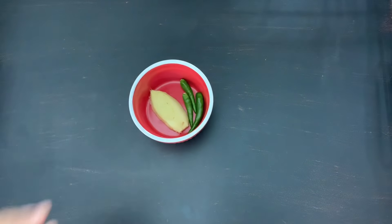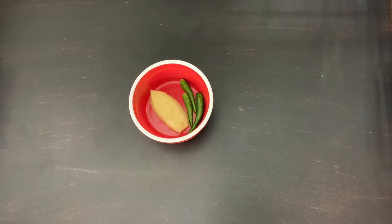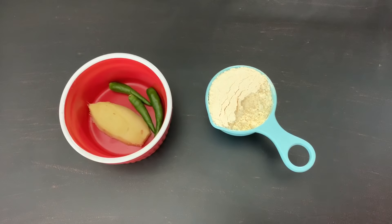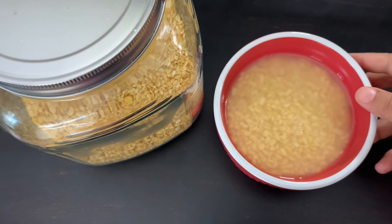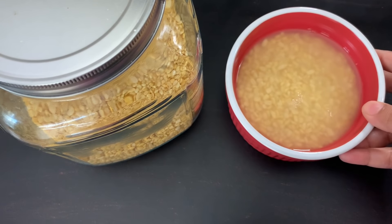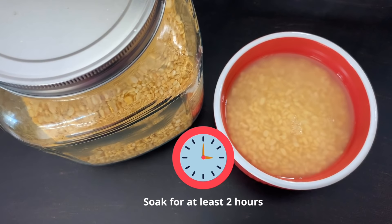I have taken an inch of ginger and three green chilies and made them into a paste. One fourth cup of gram flour or besan is also needed. Half cup of moong dal or yellow lentil has been washed and soaked for at least two hours.